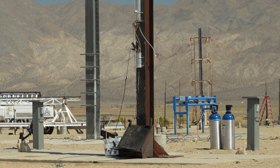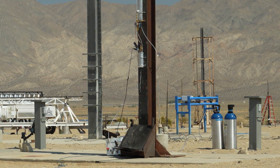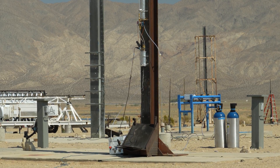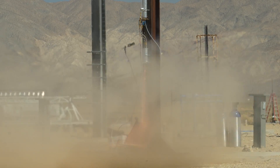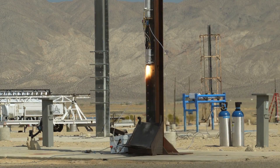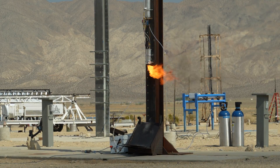Might be easier for you to see. Stopping fill, five counts. Stopping fill. Firing in 5, 4, 3, 2, 1, ignition. Looks like it worked.